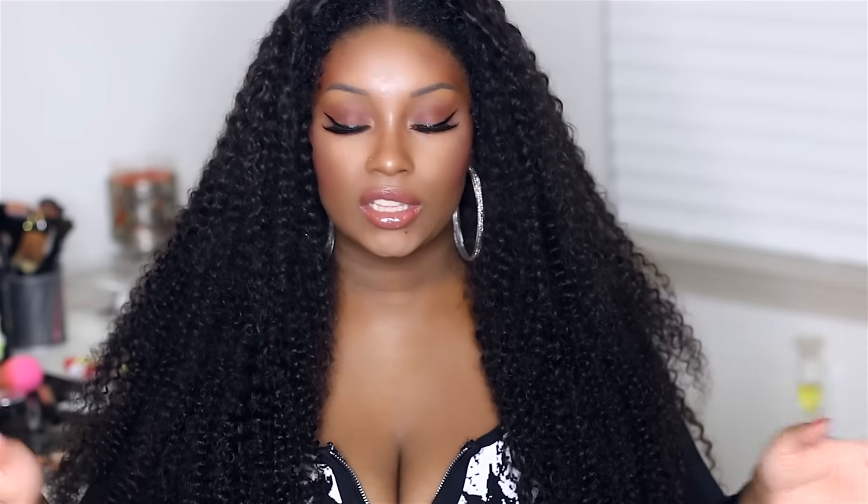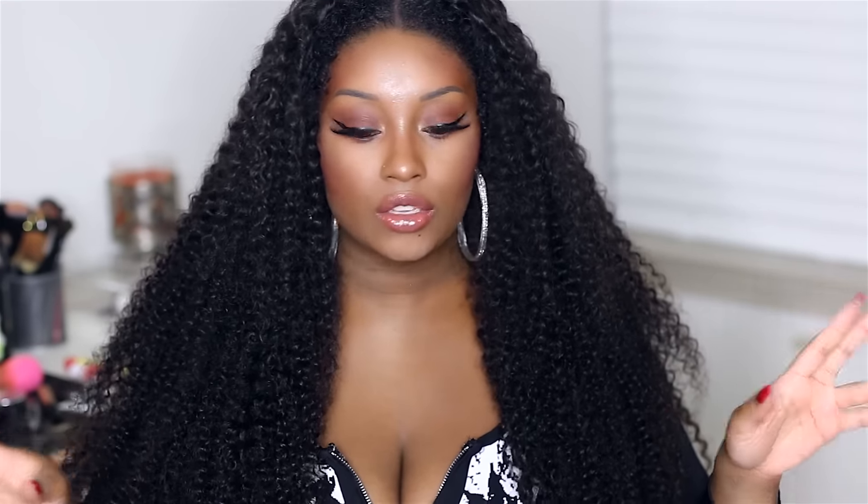Hey dolls and gents, so today I am going to do a video all about this hair because y'all have been about to kill me in the comments section like, 'Girl, what's up with the hair details?' You've been rocking this kind of curly hair but you're not letting us know what's up, so I'm letting you know what's up in this video.